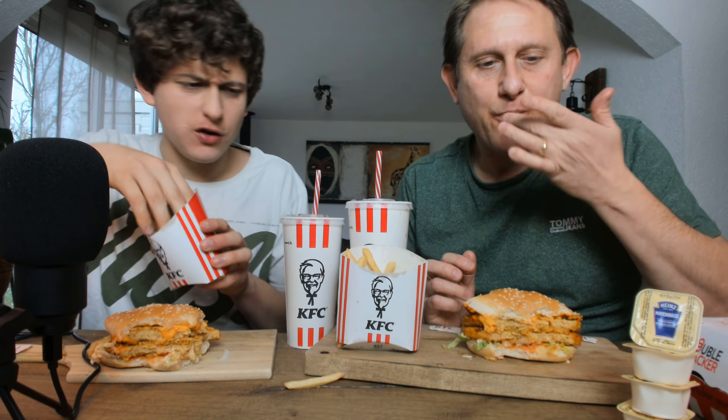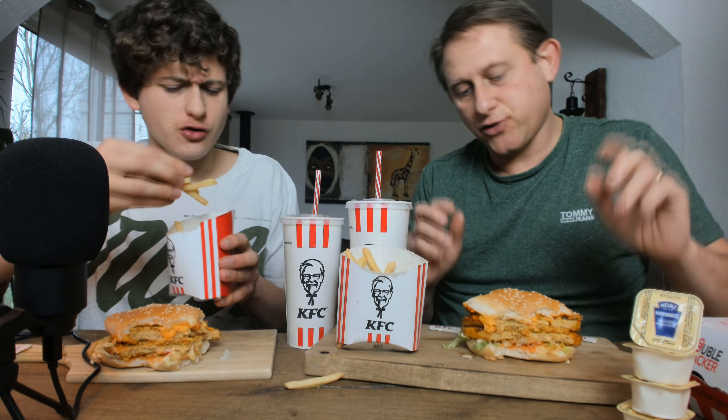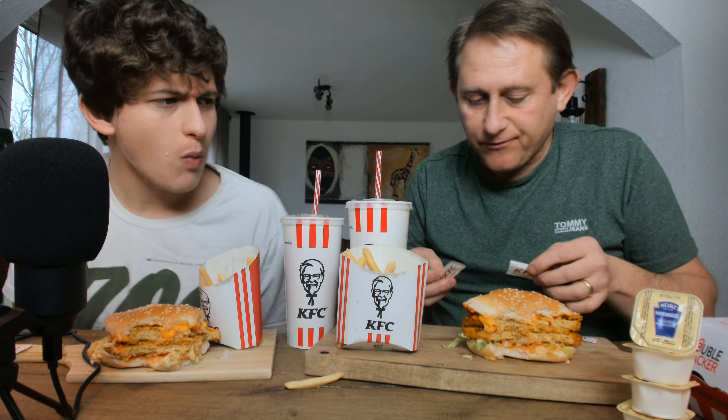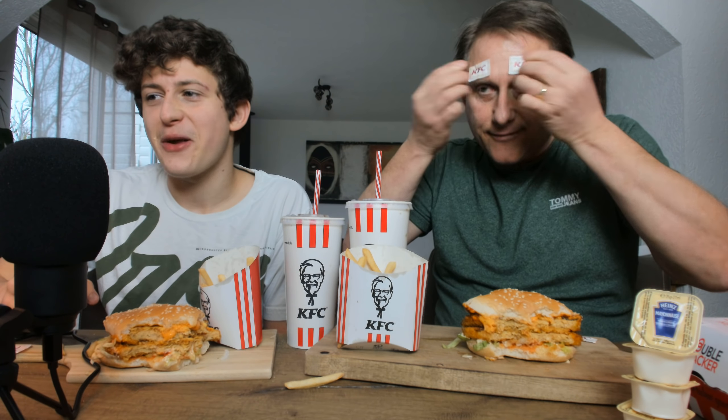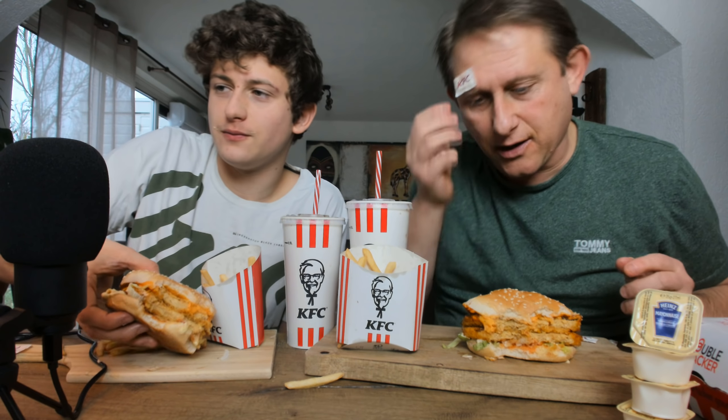I gotta give props to the bread — I think the buns are the best and the freshest from all the fast food places we've had. I bet you that girl, when we ordered our food, she said 'oh no, we got vegetarians again — load up on that hot sauce, let's get back at them.'